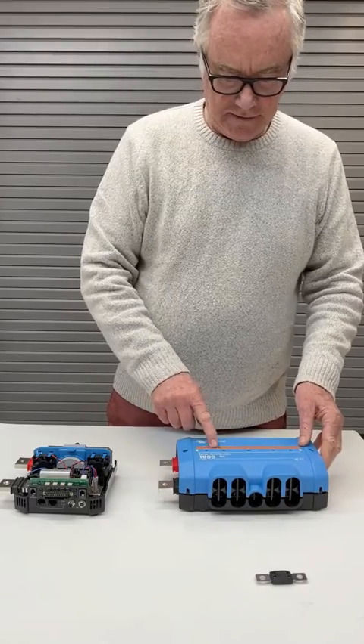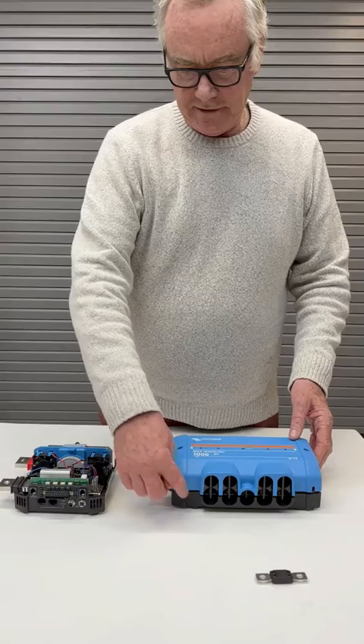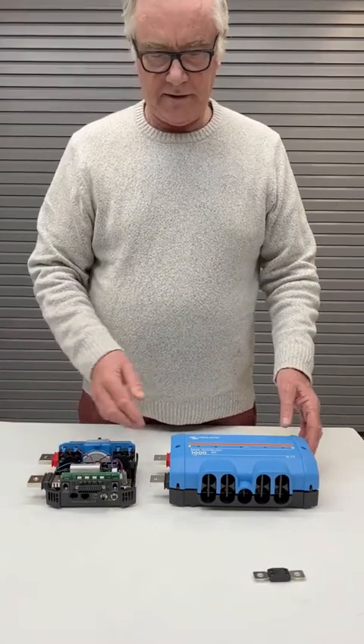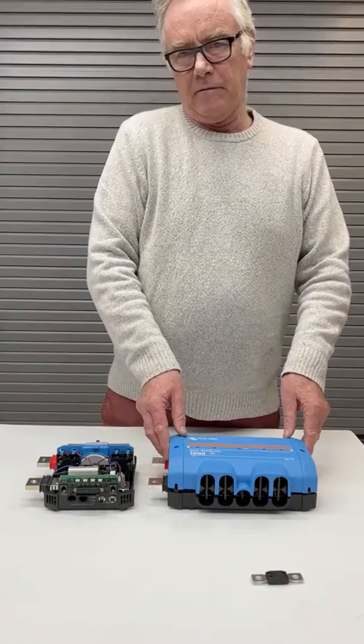The indicator lights show you if the fuse is intact or not. There's a little data connection that goes through to the BMS, and that information is transferred to the servo and can even be viewed remotely, so you can see if one of the fuses has blown.